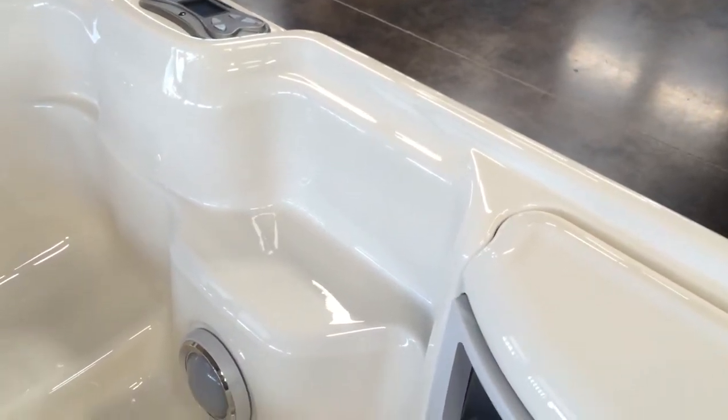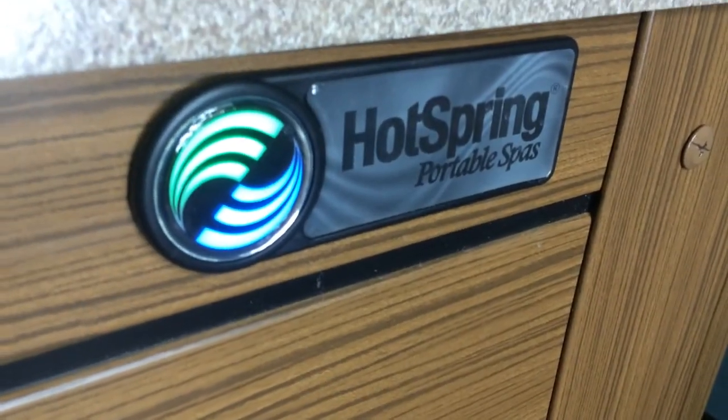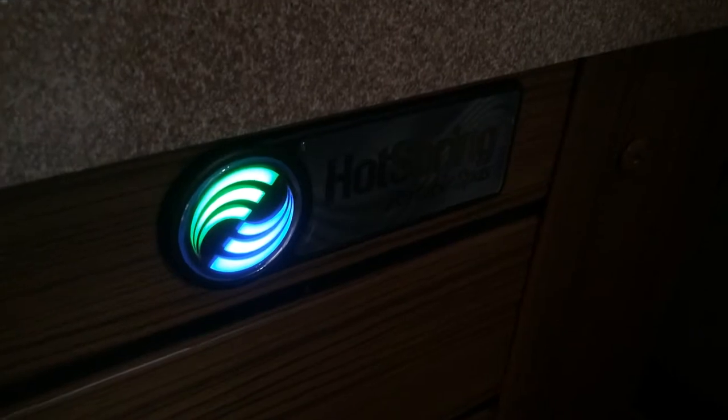It's also easier to get into the Hot Spring Jet Setter with a nice step-in area and a new textured footwell. Before you get in the spa, you want to make sure that your blue and green lights on your logo are lit up, which are going to tell you that the hot tub is working and hot, ready for you.